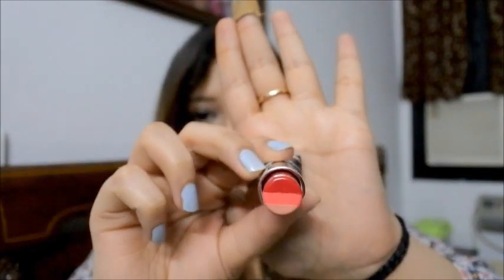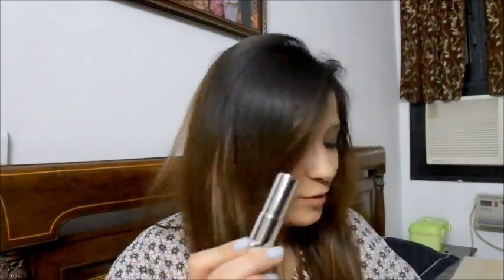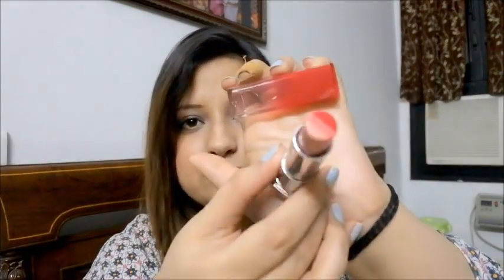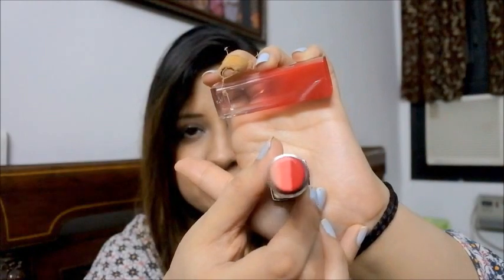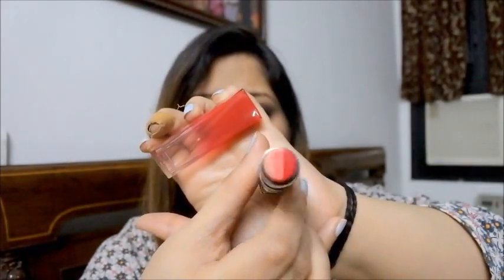There are three different colors in just one lipstick! So this one is RD01 — first it's a very light peachy pink color, then it becomes a deeper peachy pink, and then it turns to a strawberry red. I really liked it.